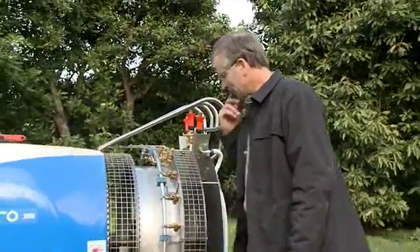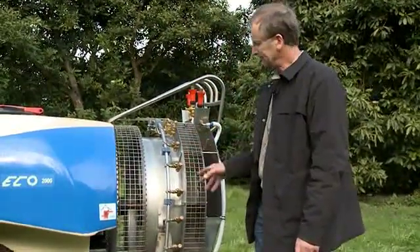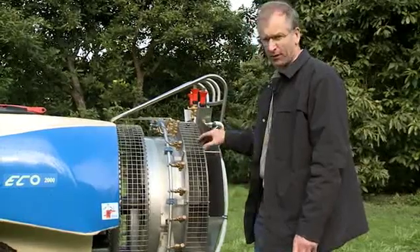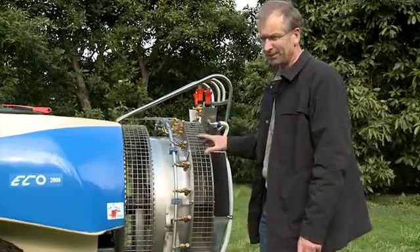I'd just like to show you this fan because it's been a new development from Andrioli Engineering in Italy. They've designed this fan especially for spraying trees, so it's got a tremendous output.